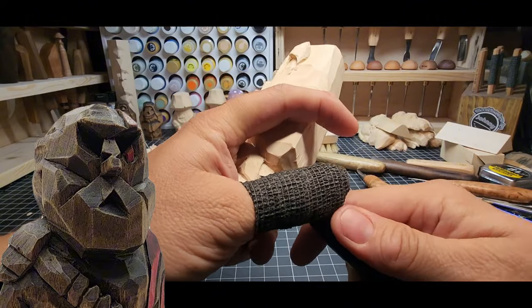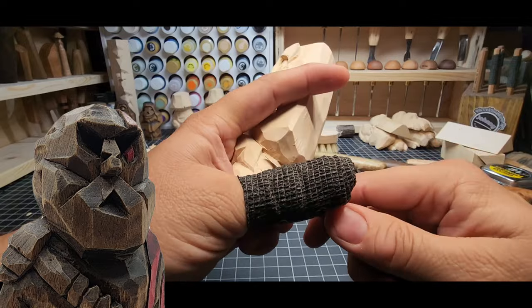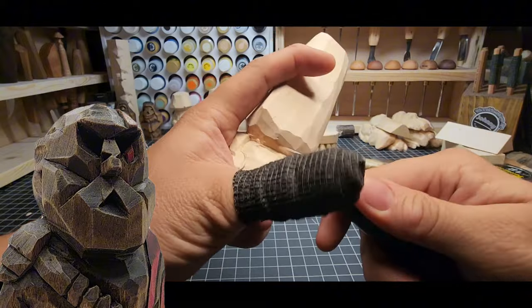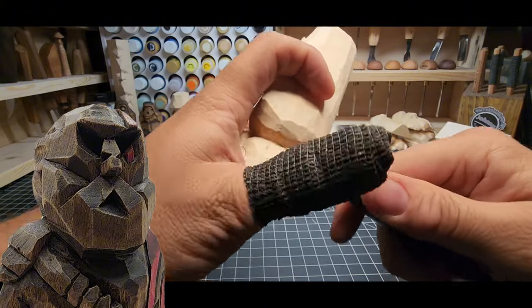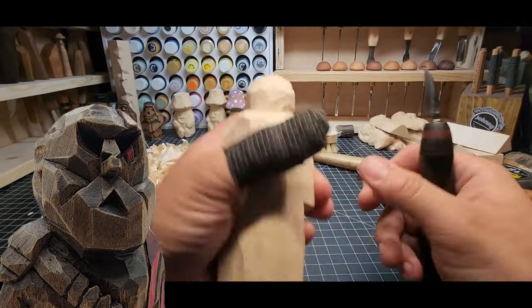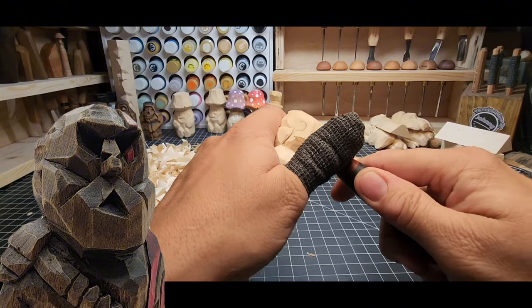Nothing too detailed right — this is going for a Viking totem style, and the Vikings did really great carvings when it came to figures but they were simpler. I want a simple style carving for this. He's going to look neat on a bookshelf — he'll have this Kratos vibe but I don't want it to be really detailed like I do with the mushroom guys.